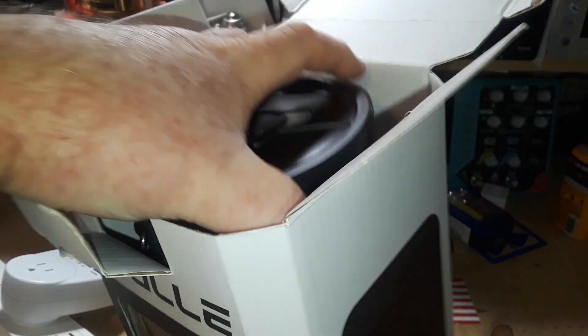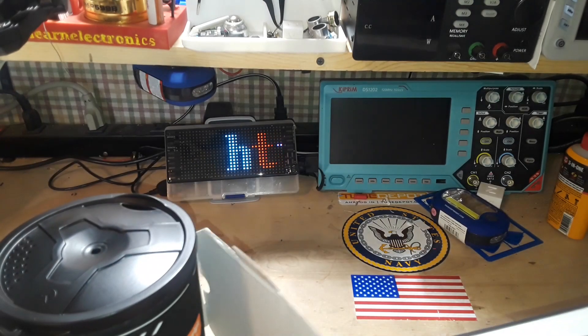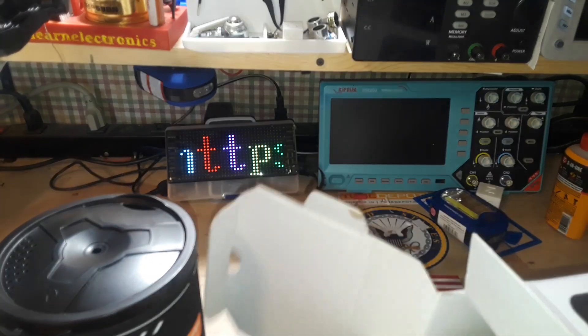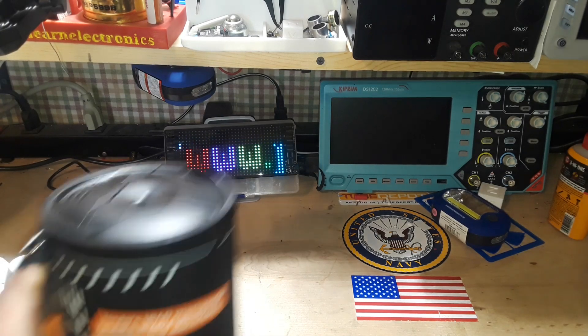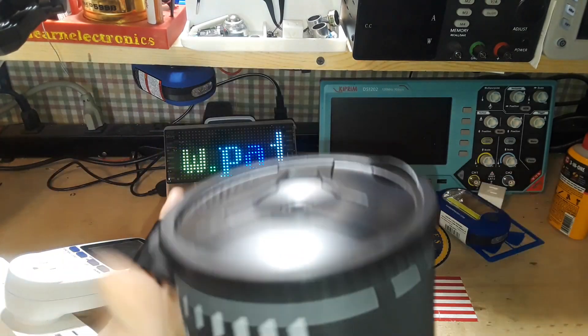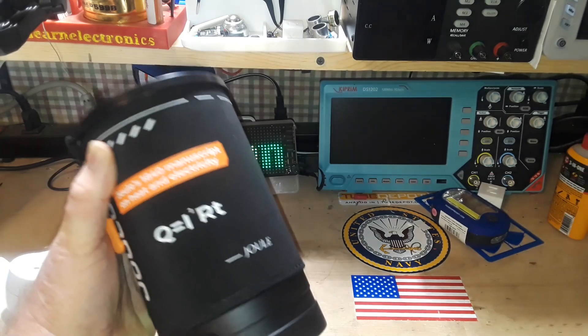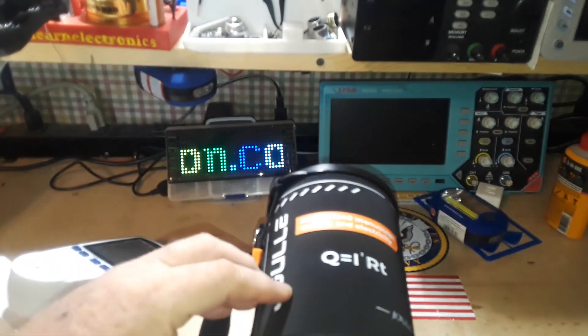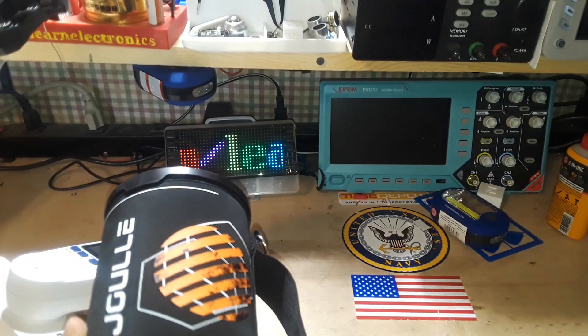They contacted me a couple weeks ago and asked if I'd be interested in taking a look at it. It's just so far outside of the things I normally deal with, I thought, well, heck, why not. So here it is — it's basically like a big mug-sized thing, and it's got this really nice insulation on it.